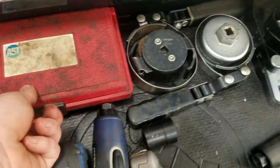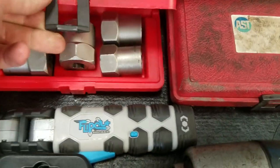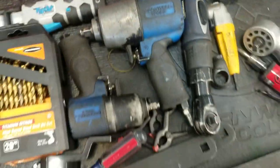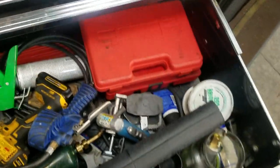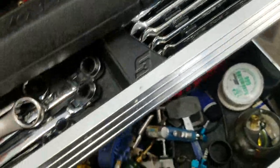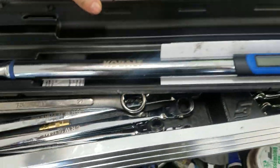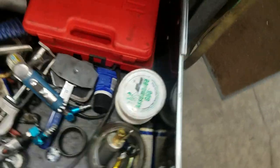Got some lubrication specialist stuff and stud extractors - really good for rounded-off lug nuts or if you have a locking lug nut and lost your key. Just pound them on, use a wrench, and pull them off. Also got a Lowe's Cobalt torque wrench which I need to take home to put the heads on the Jeep.